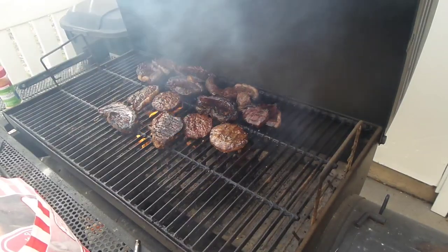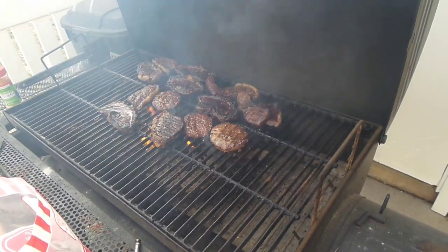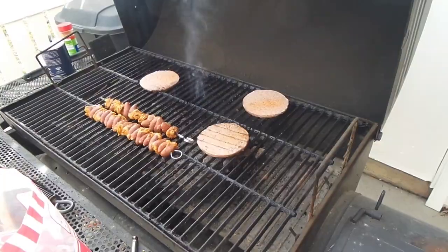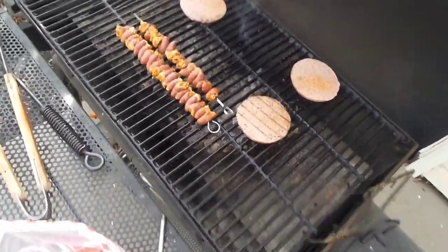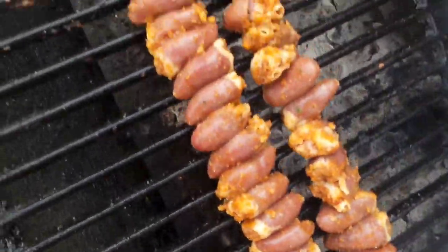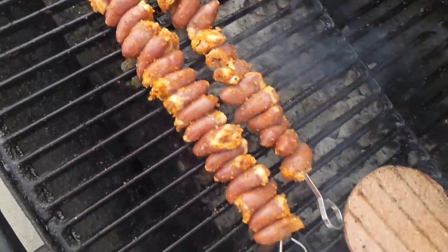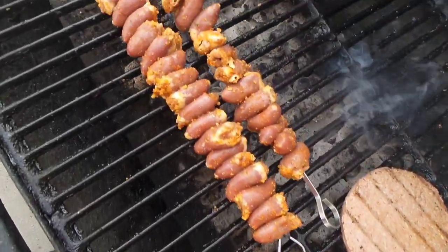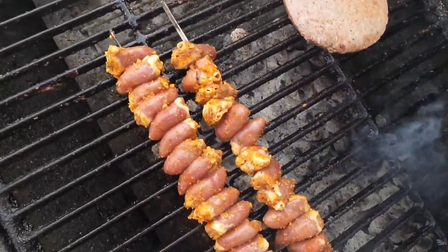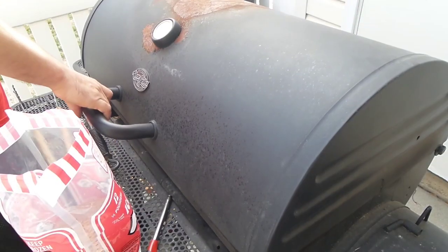All right, we're going to close this — and jump cut — this is the steaks as well as some hamburgers. We've got the last two hamburgers and the chicken hearts on some skewers. I will tell you, these are really good. That is a lot of dead chickens because chickens only have one heart, right? Don't worry, we'll eat them all.